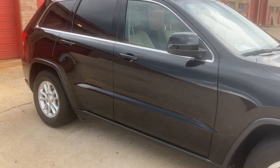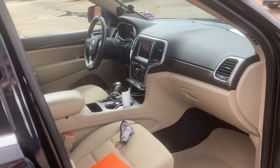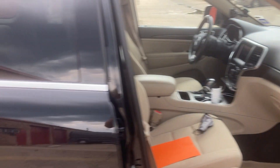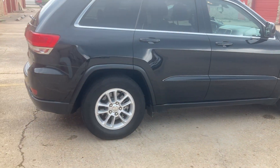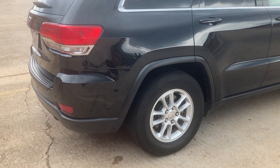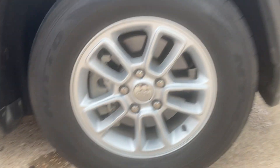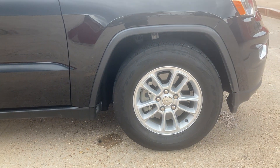It's a base model with cloth interior. I chose the base interior — no power or anything, basically the base model. This thing weighs a little bit over 4,500 pounds. The wheels are stock. The tires are 275/60/17s. These are Nitto 420s — they're discontinued now, they don't make them anymore.